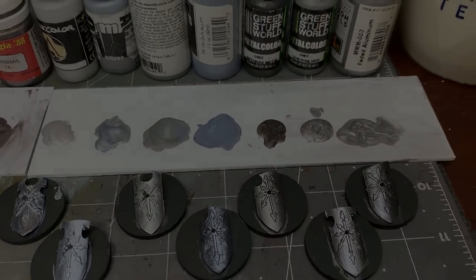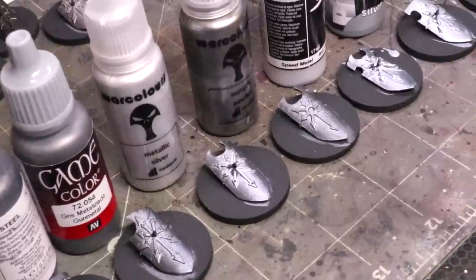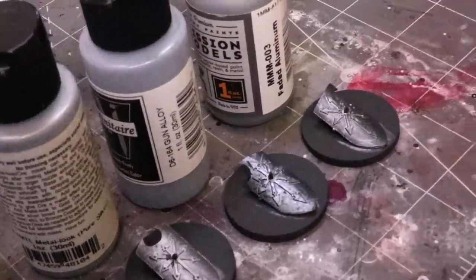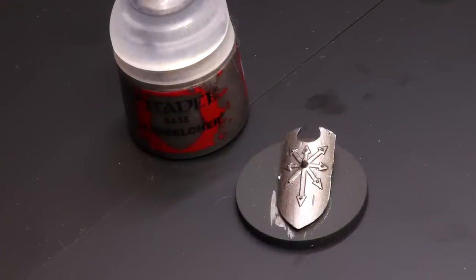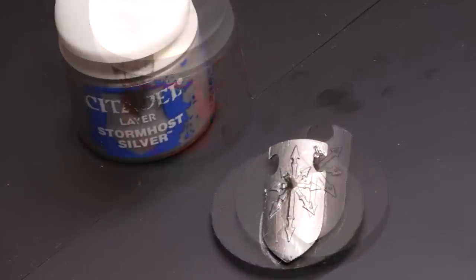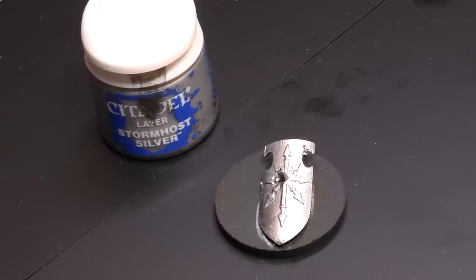So who are our semi-finalists? I cut it down to basically 13. Here's a quick flyby — these are all the losers, everybody I struck out in round one. Now the winners. Lead Belcher: solid coverage, a little bit of visible pigment, but went on easy enough, good base tone — not too bad. Stormhost Silver: brighter, and actually better as a layer paint, maybe because of the nature of the thinning. Still some visible pigment, but we'll evaluate that in a moment.